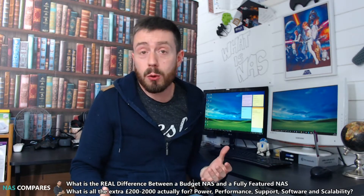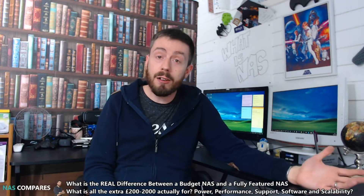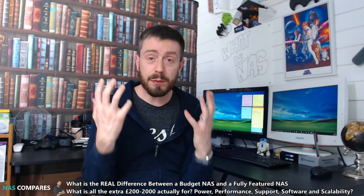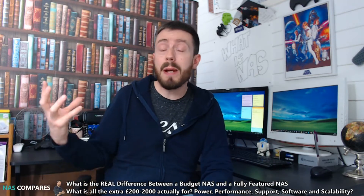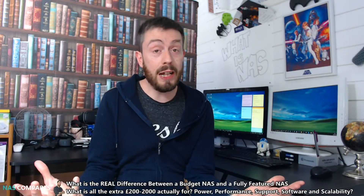Hello and welcome back. Today we want to talk about what is actually the difference between budget NASes that go for about 100 to 200 pounds and other NASes that are like two thousand pounds. Often the difference seems very small — you have some four-bay NASes you can pick up for about 300 pounds whereas some other big ones go for about a grand. So what is the difference between the budget and the fully featured NAS?